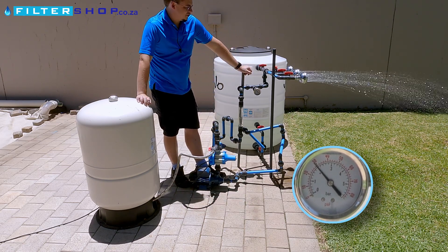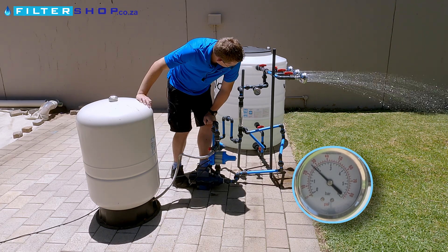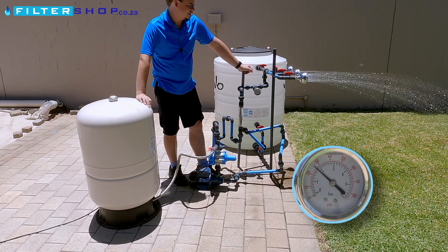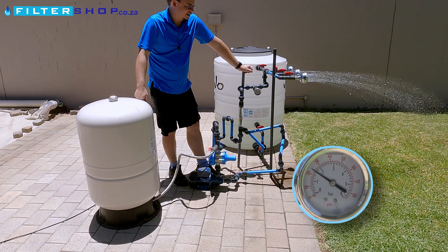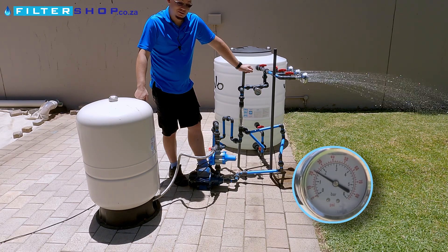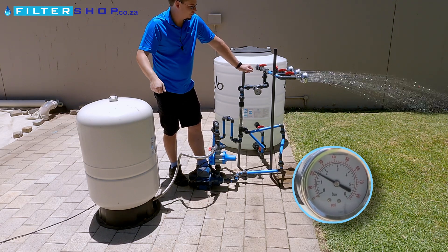We've now dropped down to about 2 bar pressure, and the pump is still off — it still hasn't switched back on again. Now we're down to about 1.8 bar, but still getting a very nice flow through our two showers. Down to about 1.6 bar, and the pump actually still hasn't switched back on to top up the tank. The idea with this is it should just save the lifespan of the pump quite a bit, because you're basically only running for longer continuous periods instead of switching on and off the whole time.